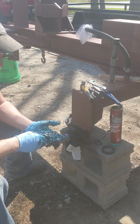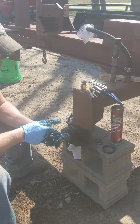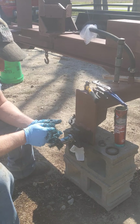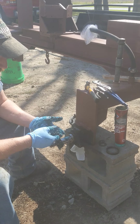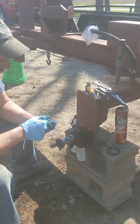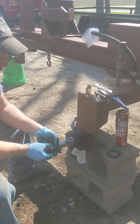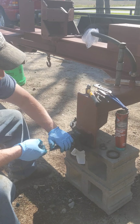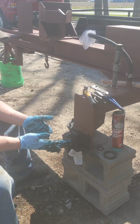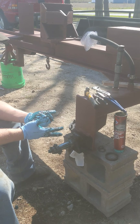We'll take the other bearing and do the same thing — pack that outer bearing. Remember, the outer one is always the smaller one, typically on a trailer. Not always, but every one I've ever worked on. They pack really quick. Again, I'm going to coat it pretty good. Any grease on my hand right now, I'm going to coat that spindle.